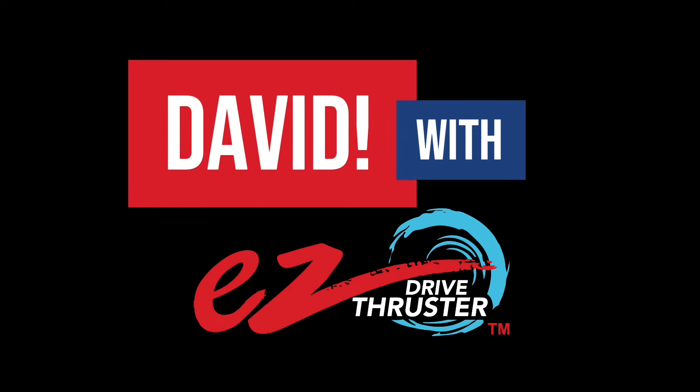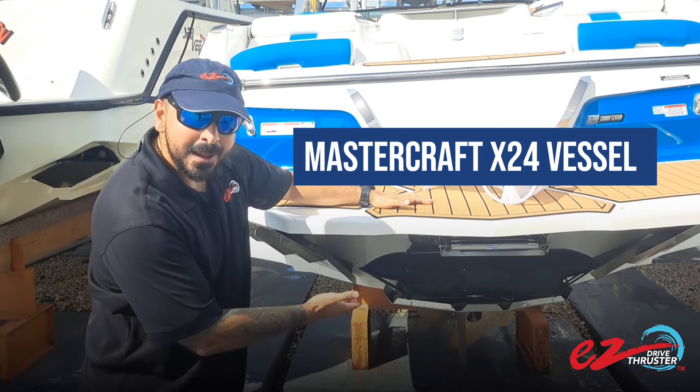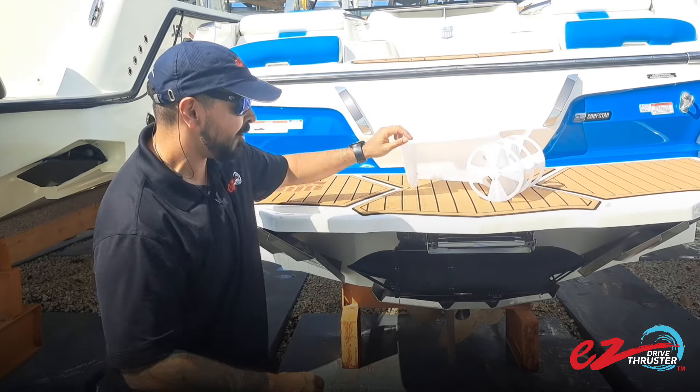Hey guys, David here with Easy Drive Thrusters, and we got something special for you today. As you can see behind me, we have this Mastercraft X24 with a beautiful Easy Drive Thruster on it. As you can see on the Mastercraft, it comes with 45 degree nozzle tunnels — that's why it's so wide and long.